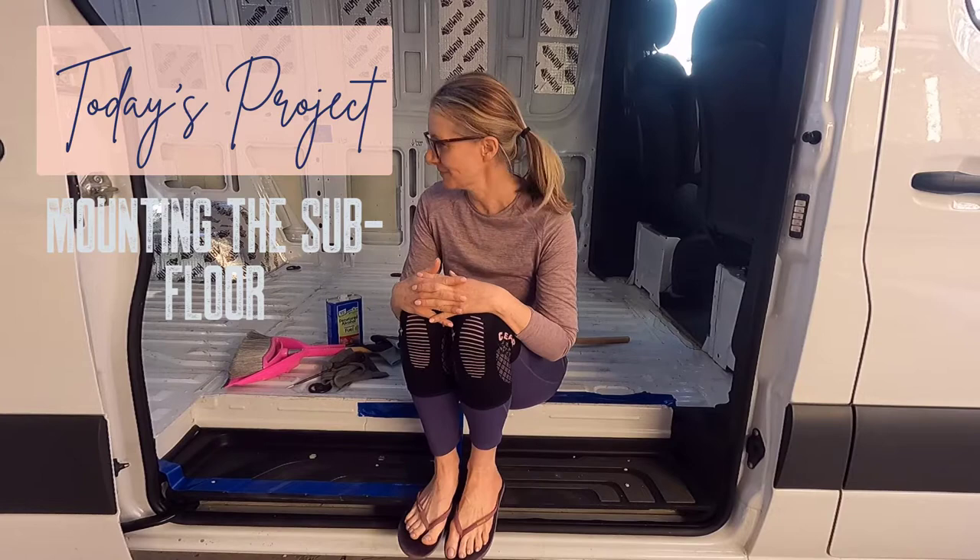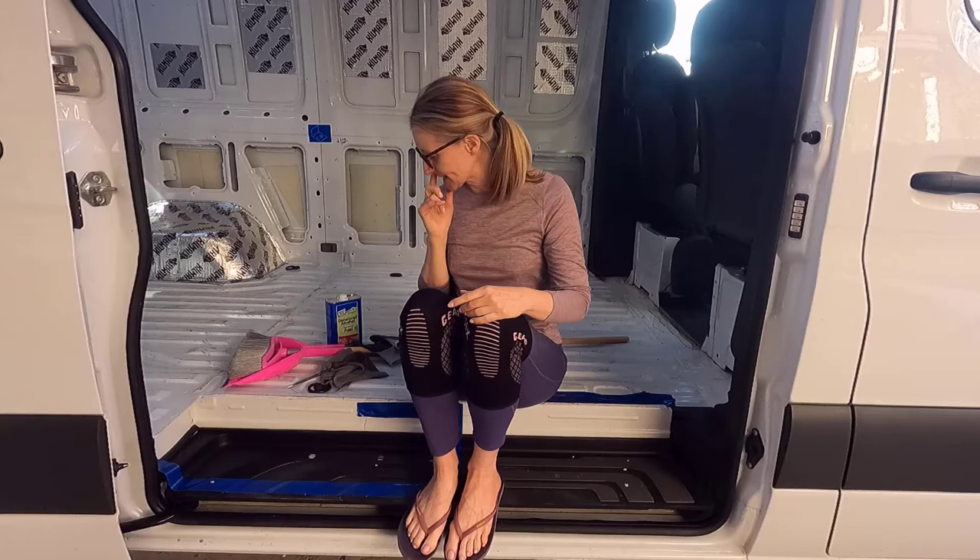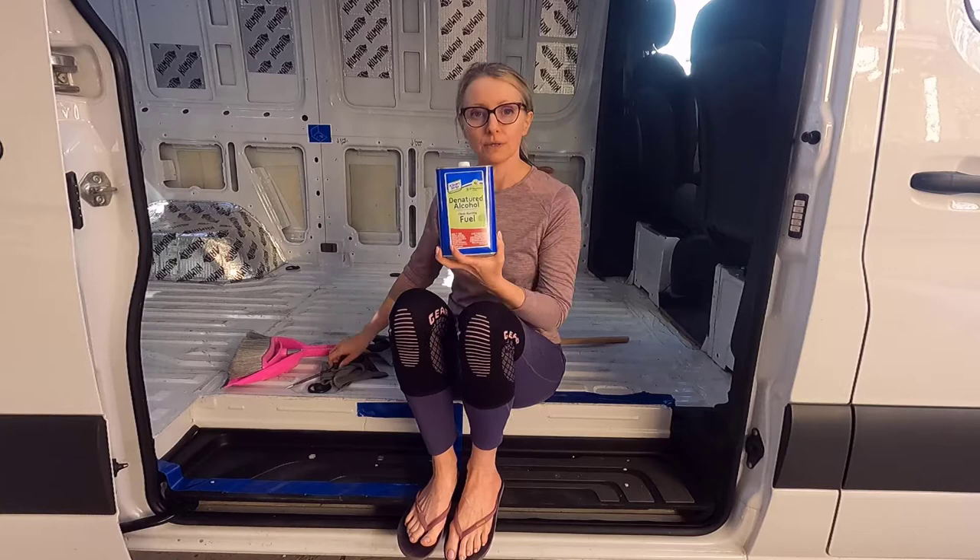So what I'm going to be doing over the next couple of days is mounting the subfloor, which is really exciting, and there are a couple of stages to that. I've already ripped up all my blue tape which was helping me to plan out my floor plan — obviously that needs to be ripped up off the floor and I've already done that. Next I'm going to sweep out the van and then clean it with denatured alcohol and a cloth.